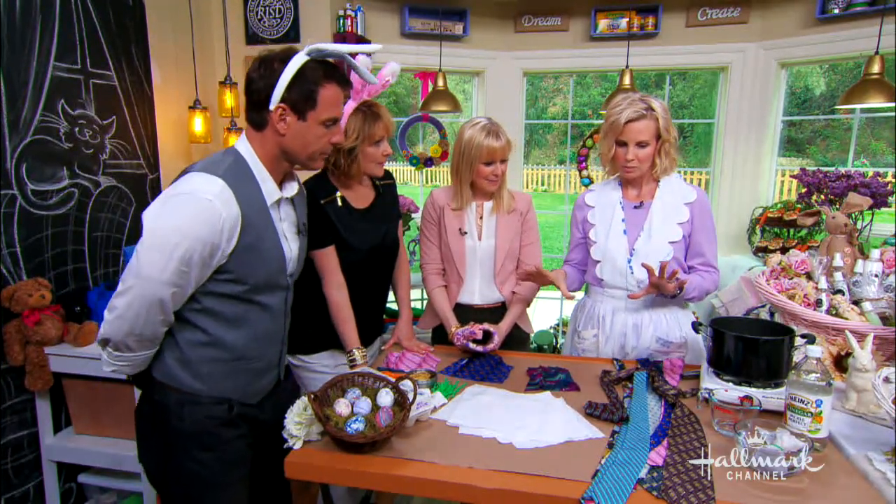I'm so excited to do this because I like to do new things with Easter eggs every year, because I have kids that are very old — 23 and down to eight — so I'm trying to think of new things every year.